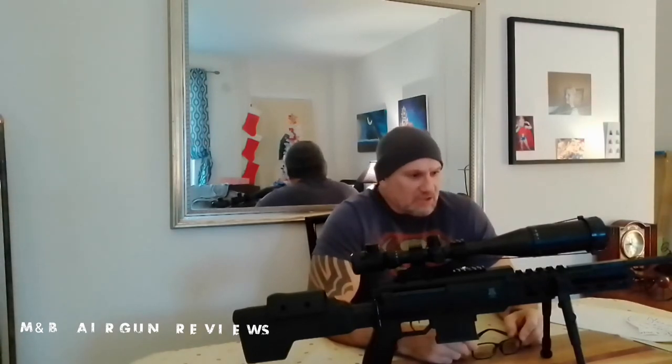I'll try to throw in a clip where you can hear it — we just recorded it with the cell phone quickly. It was a 50-yard shot, and I think that's one of the shots where I was putting it through the same hole. I actually called it a 'tack driver' because I was so impressed with how it was shooting.